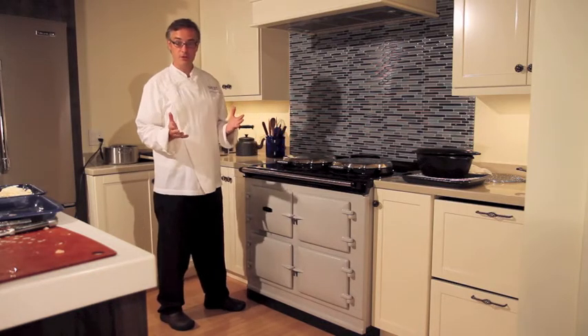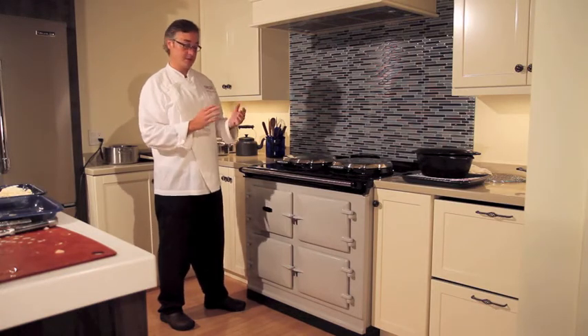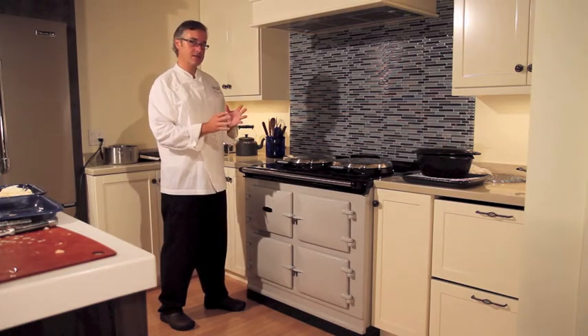Now, it cooks like the traditional cooker, meaning you're not having to work knobs and dials. The ovens are preset at temperatures.